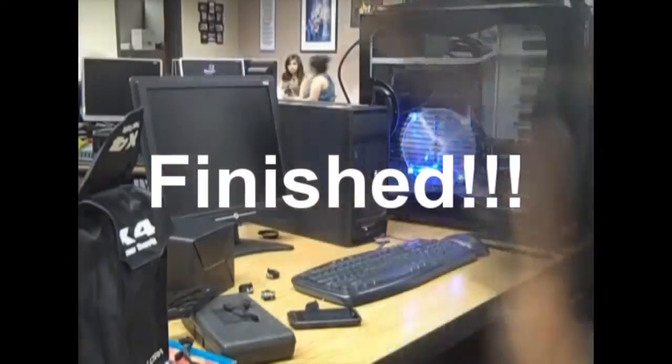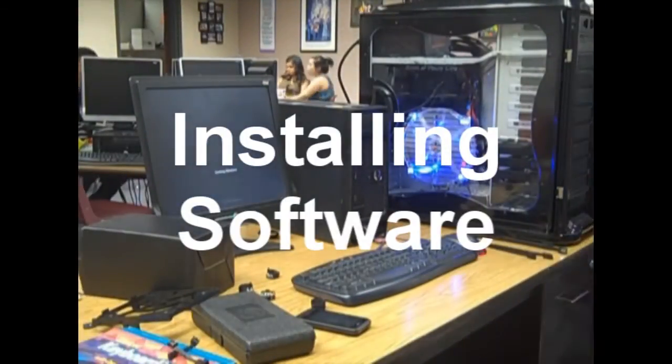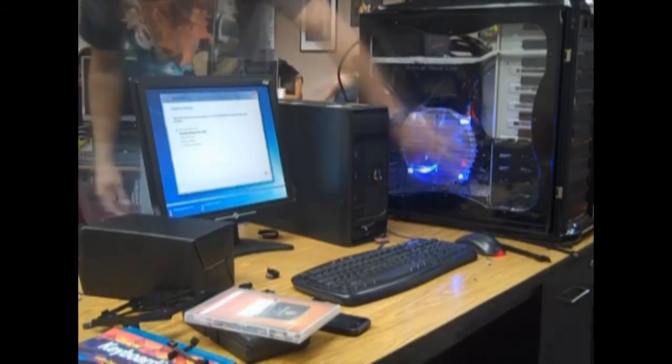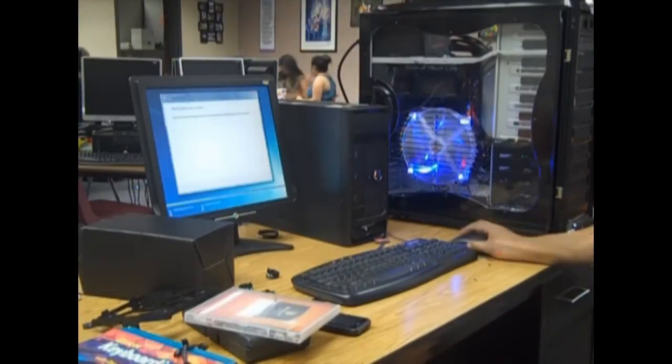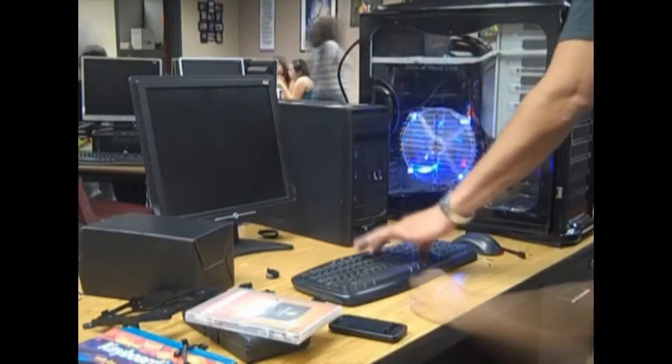After you've connected these cables, you are finally done and you've built your first computer. Congratulations! Now you just put everything back together, turn it on, go into the BIOS and assign the DVD drive as the primary boot device, and install the operating system. Once you install it, install all the software that you wish, then go back into the BIOS and make the hard drive the primary boot device, and you are finished.